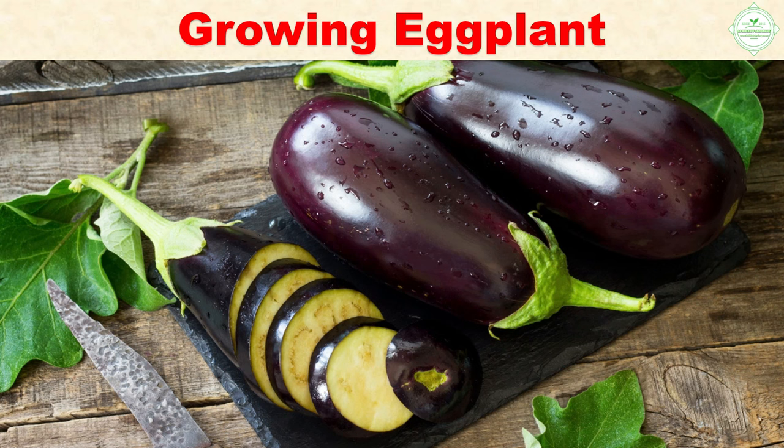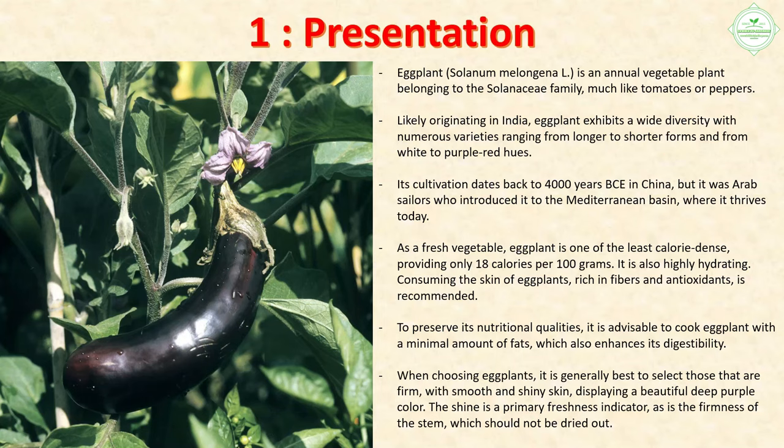Section 1: Presentation. Eggplant (Solanum melongena L.) is an annual vegetable plant belonging to the Solanaceae family, much like tomatoes or peppers. Likely originating in India, eggplant exhibits a wide diversity with numerous varieties ranging from longer to shorter forms and from white to purple-red hues. Its cultivation dates back to 4000 years BCE in China, but it was Arab sailors who introduced it to the Mediterranean basin.